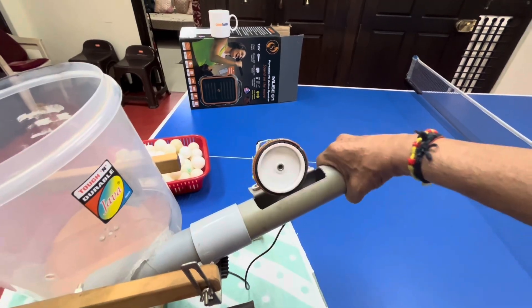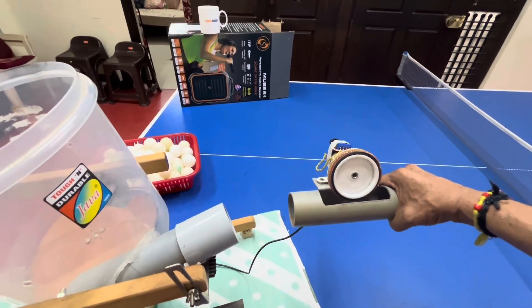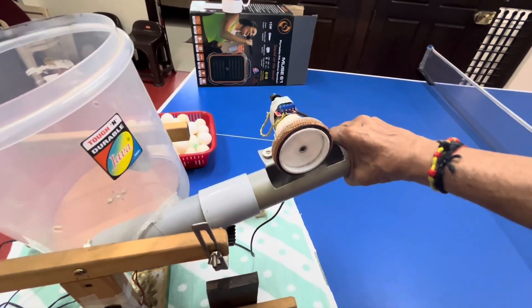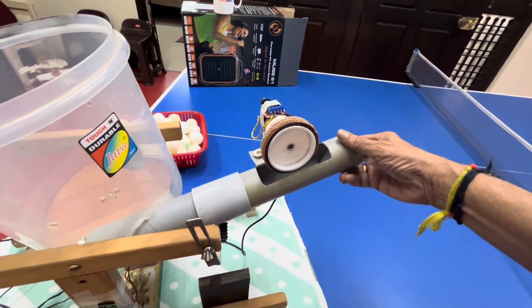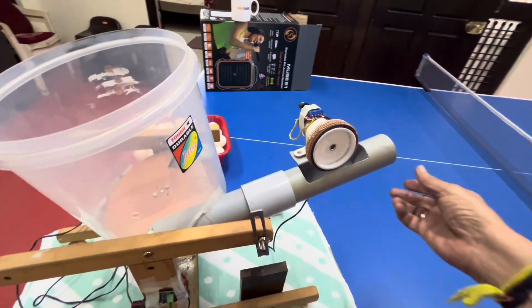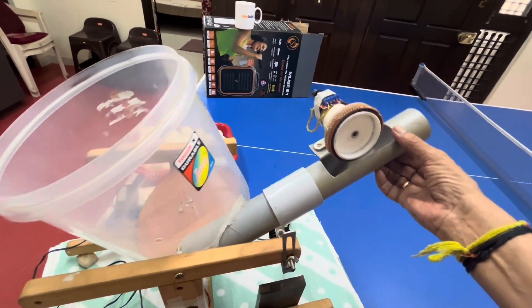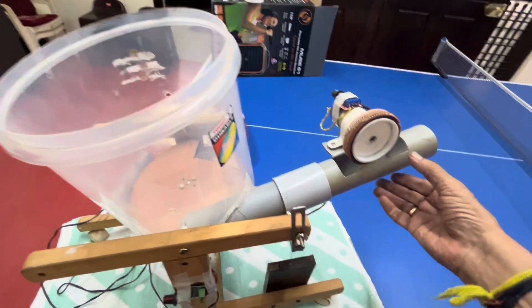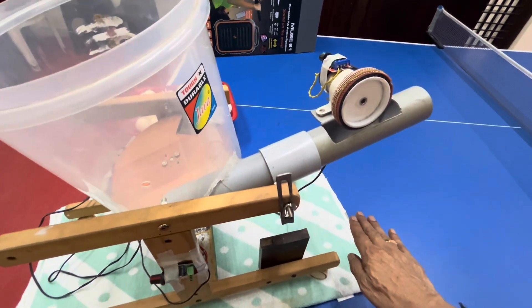You can turn it to any direction you want. If you don't want it, you can remove this and replace it with another shooting wheel. Everything is collapsible, and you can adjust the height of the ball delivery as well.